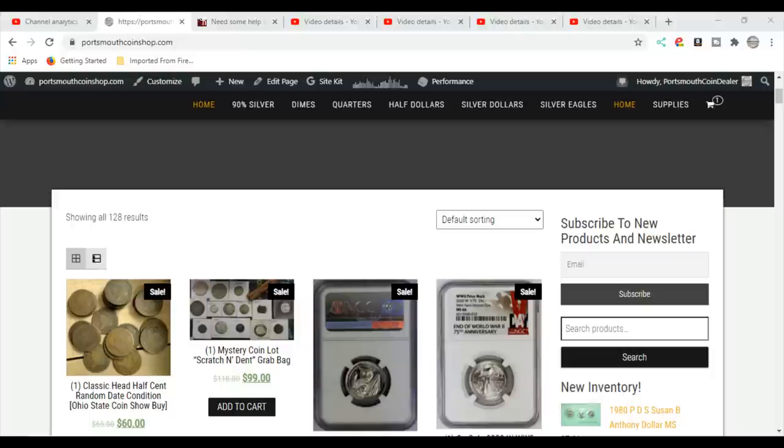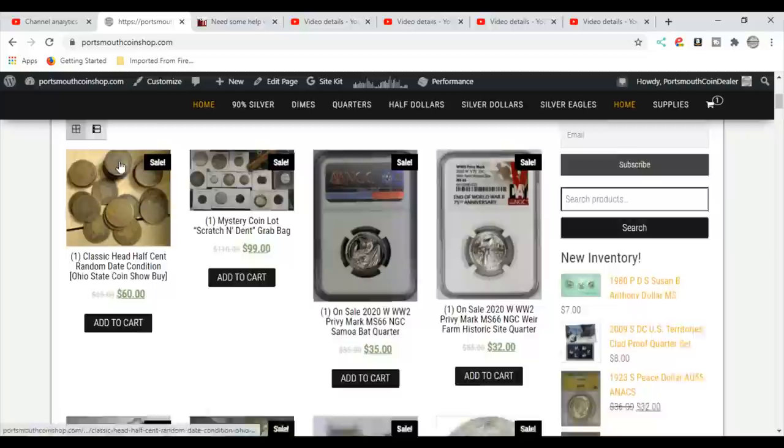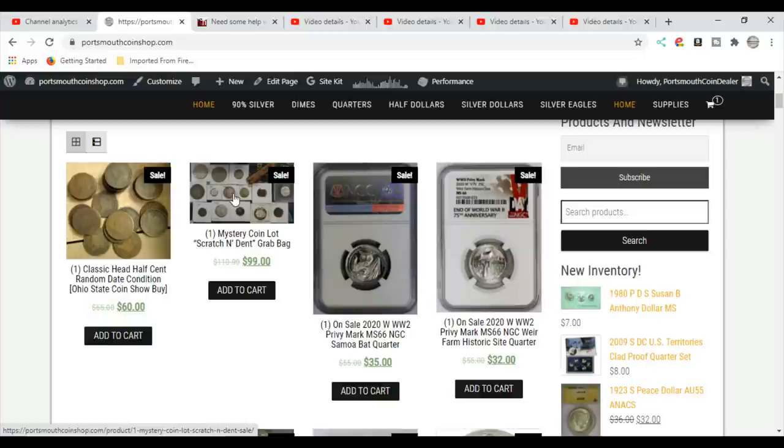Before I get started on the microscopes, I want to share something. This is my website for those of you who don't know, and I do have a lot of inventory — graded coins. This is some half cents that I bought at the high-stakes coin show. I still have some of those left. We've got the mystery boxes, and everybody's raving over these mystery boxes.